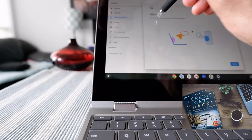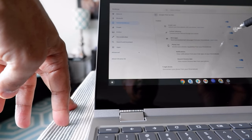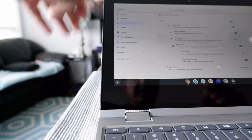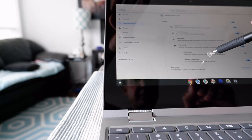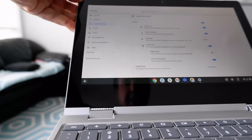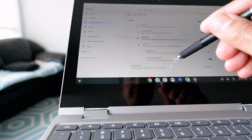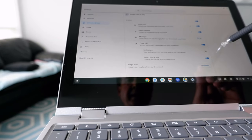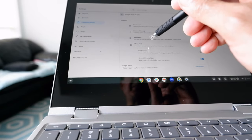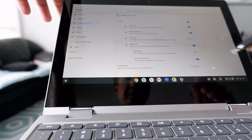In settings you can see that Instant Tethering is on, Smart Lock is on, and Phone Hub is on. Notifications let you view notifications from your chat apps on your Chromebook — you can turn this on if you'd like. You can also see recent Chrome tabs from your phone and send and receive text messages from your Chromebook.